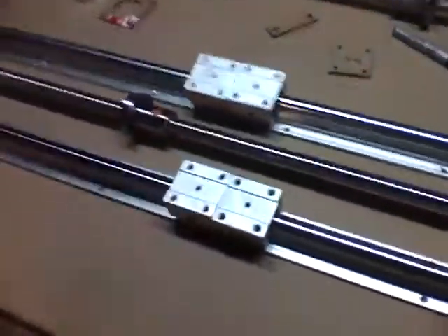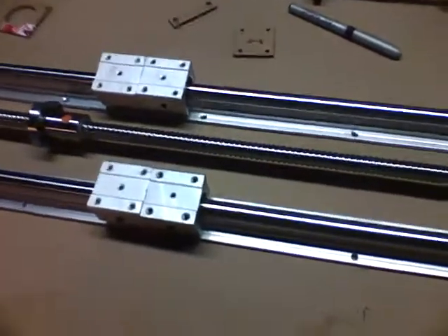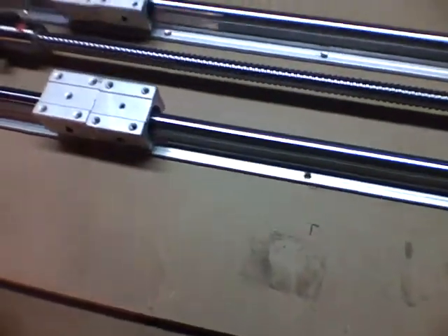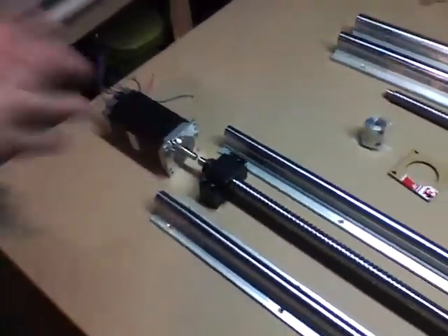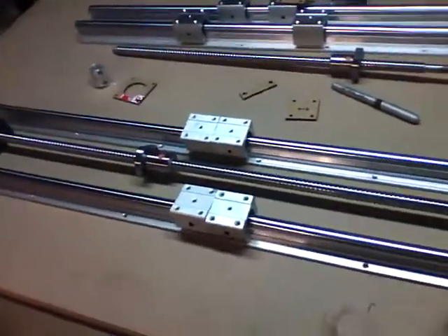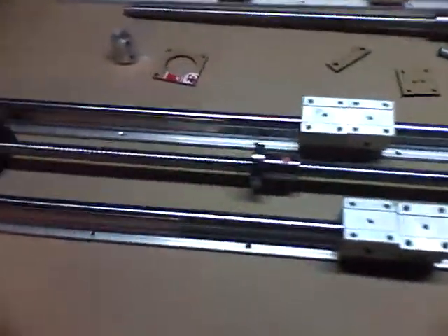So those are the majors — that's basically the whole mill here. MDF is 20 to 30 bucks a sheet. But the major costs are a little less than 600, a little less than 300, and 150 to 200 bucks in steel.